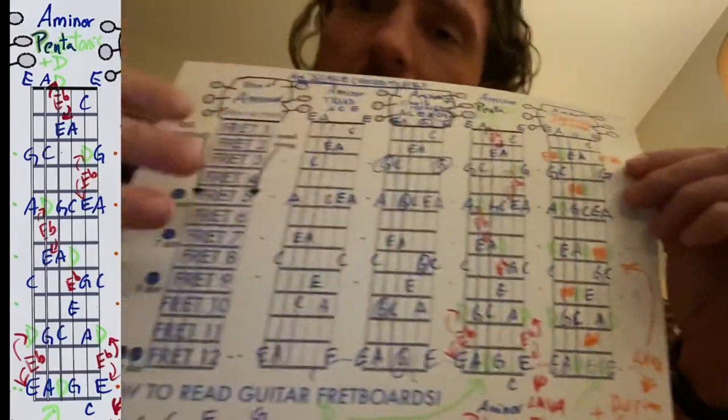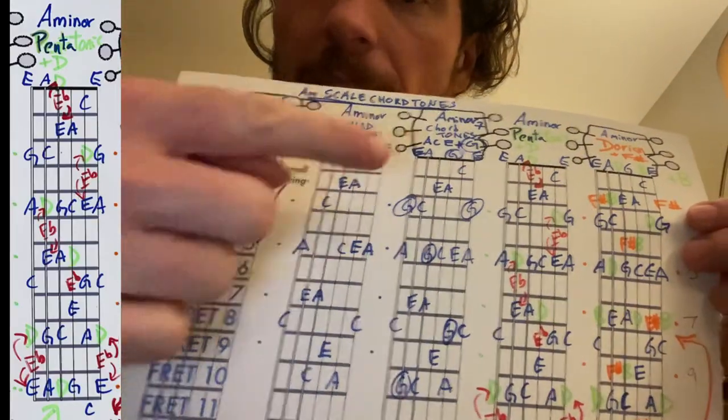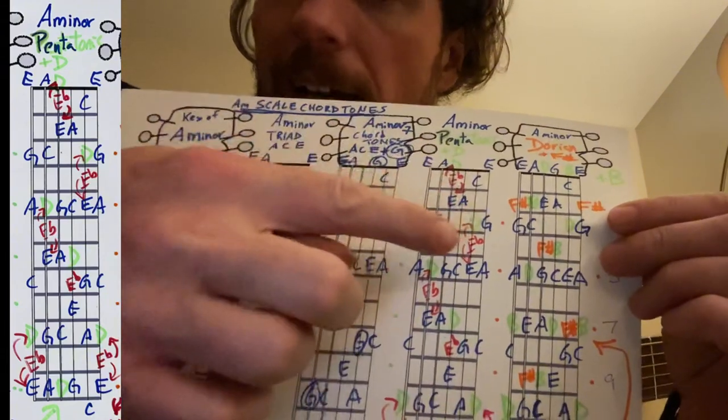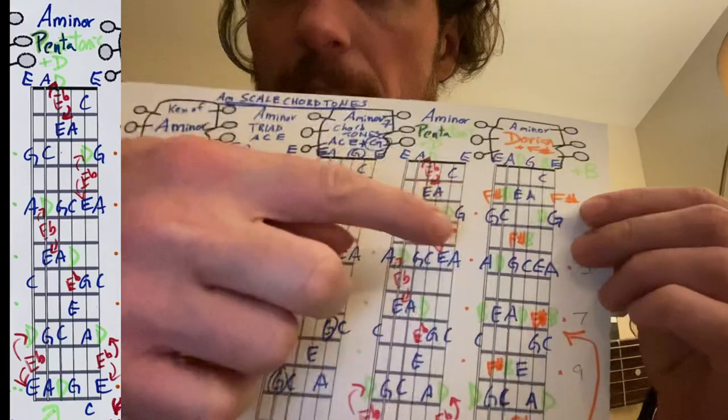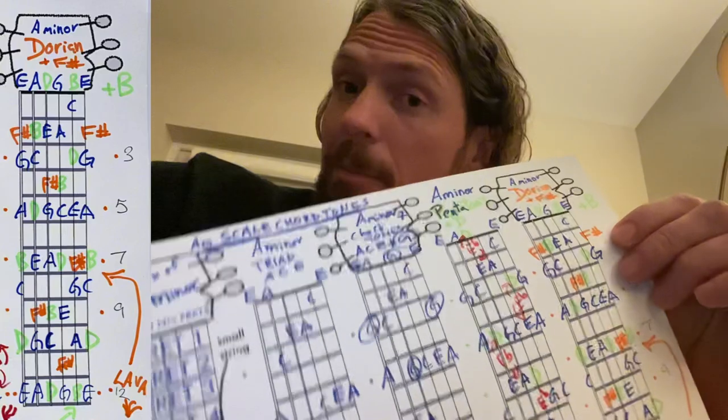So we're constantly adding new colors to these original chords. A minor is the 'ace' (A, C, E). A minor seven adds A, C, E, G — all blue. Add in the green D, add in the red blues note. And then if you add in an orange F sharp, this becomes the Dorian mode.